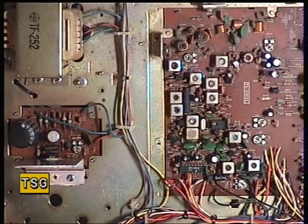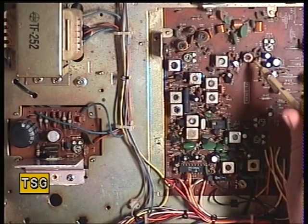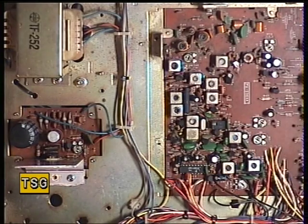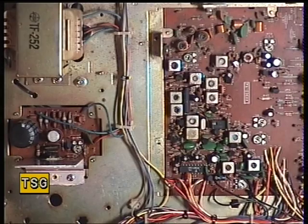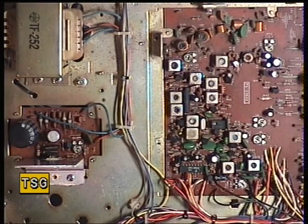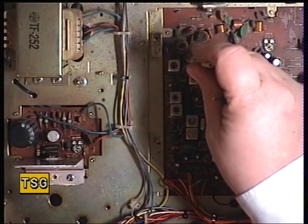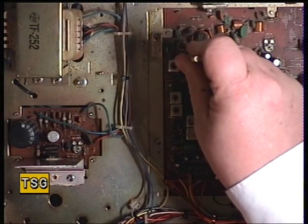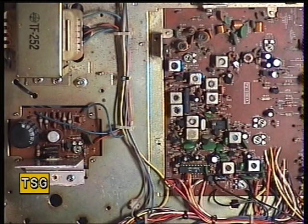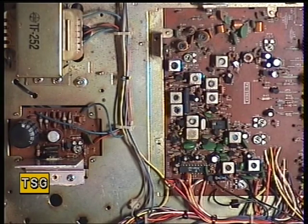Otherwise it would have been adjusting VR3 for that. Now I'll check that the radio works at 0.4 of a watt in the low power mode — not far off: 0.37. So I'll just adjust that to 0.4, and that is VR4. That's now spot on 0.4 of a watt. I'll switch back to high power. That just leaves the deviation to do on the transmit side.